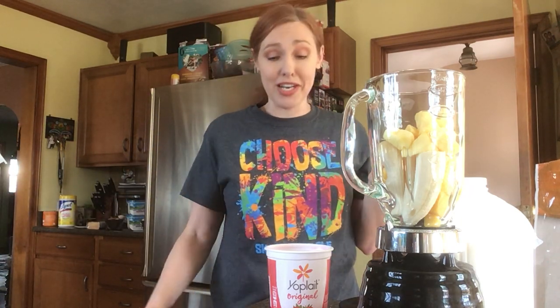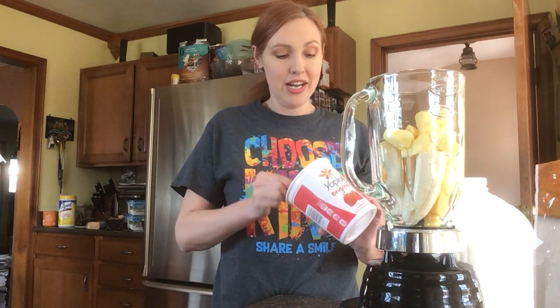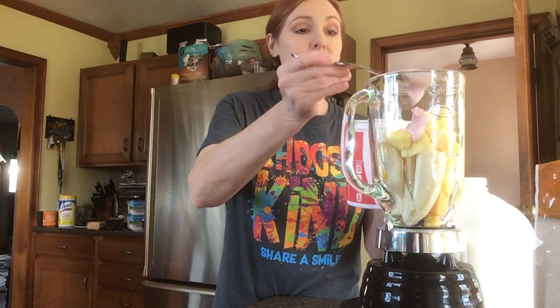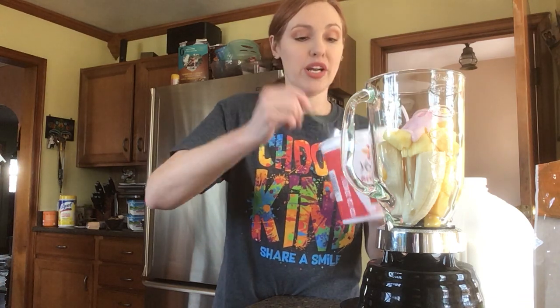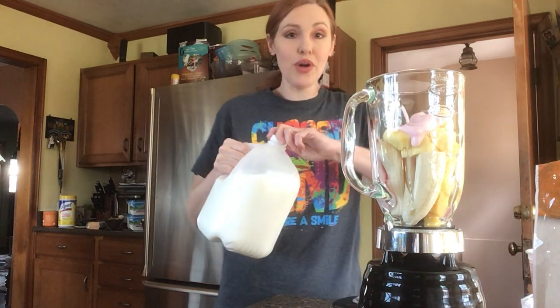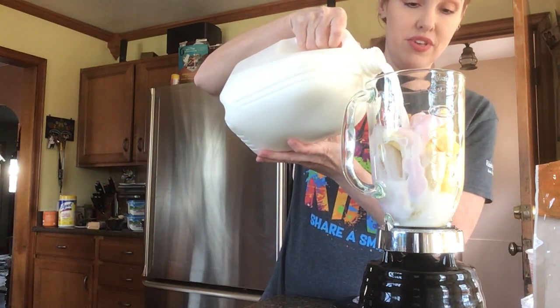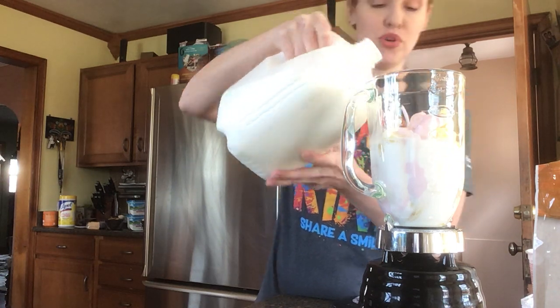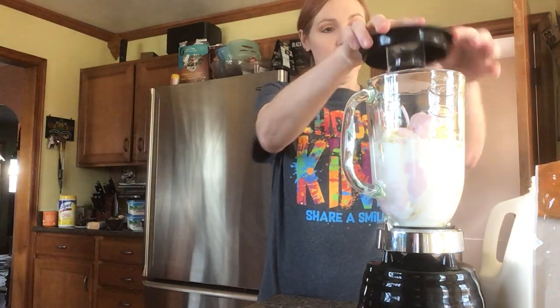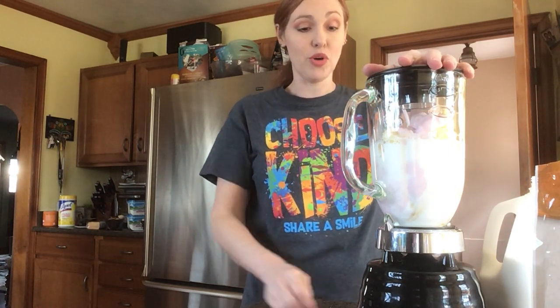I don't have any vanilla yogurt, which is what I would typically use, but I'm not going to the grocery store just for that, so I have a little bit of strawberry yogurt on hand. I'm going to put a couple scoops of the strawberry yogurt in here. If I tried to blend this right now it would be way too thick, so I'm going to add some milk. If you don't have milk or you're lactose intolerant, you can use juice — that's fine too. All the vitamins and nutrients in here are going to keep your immune system in tip-top shape, plus it's got a lot of vitamin D from the dairy products, which keeps your immune system going strong.